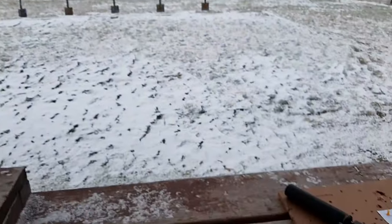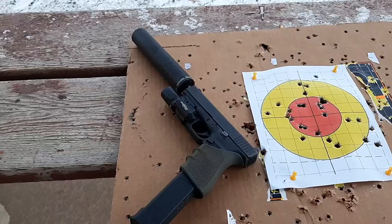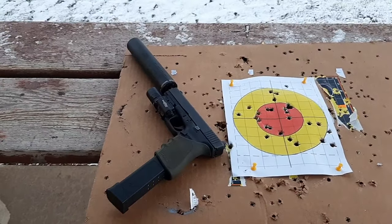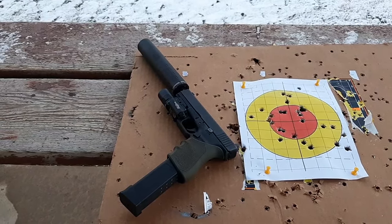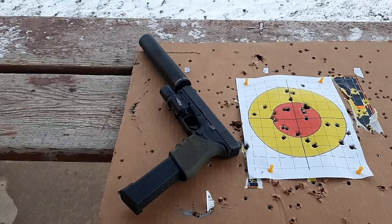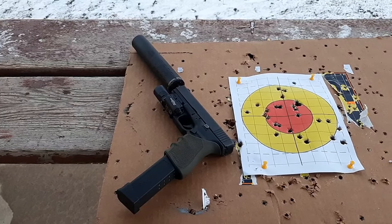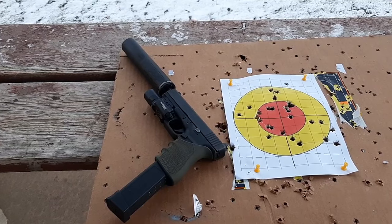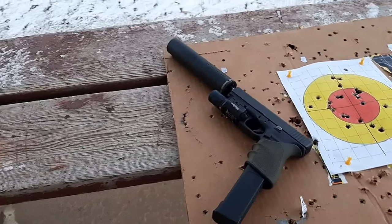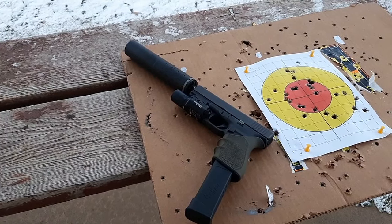By the way, I'm shooting underneath this little hut, which actually makes it sound louder because the sound bounces off the roof and comes back down — if I was out in the open it would be even quieter. That's pretty much it for this one guys. Stay tuned for more suppressor content, check out my suppressor playlist and my Glock 20 and 10 millimeter playlist linked in the top right corner. Take care, God bless, and don't forget the three P's: prepare, practice, and persevere.